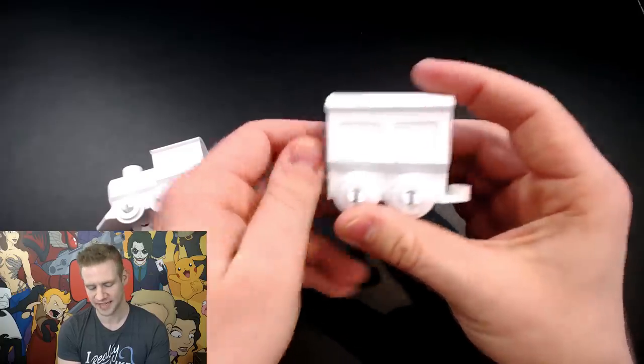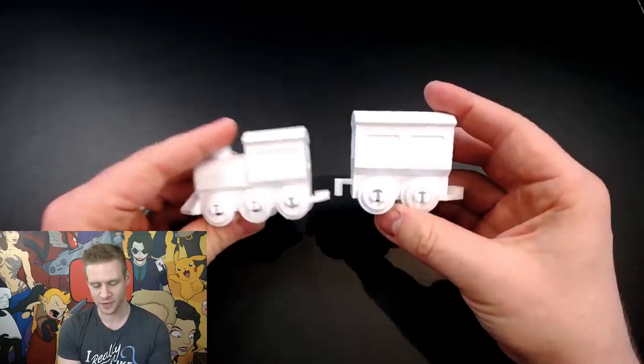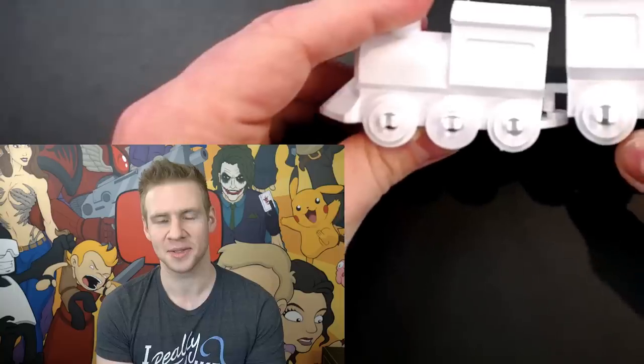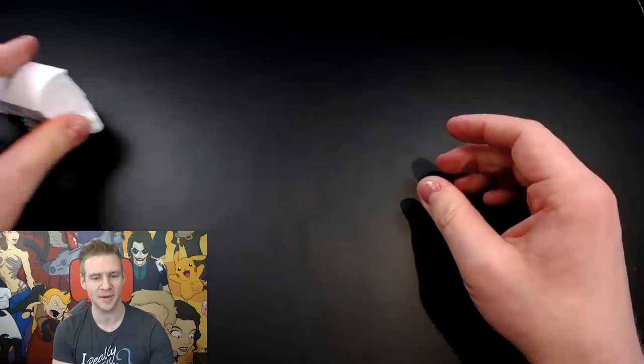It actually looks fantastic, but I forgot that I resized the train to be a little bit smaller, so point is I made a train. That was my first experiment and I felt ready to move on to some more artsy stuff, which is really what I got the 3D printer for — and hopefully why some of you are watching — because the main reason I got my 3D printer is to print the things I sculpt in VR.